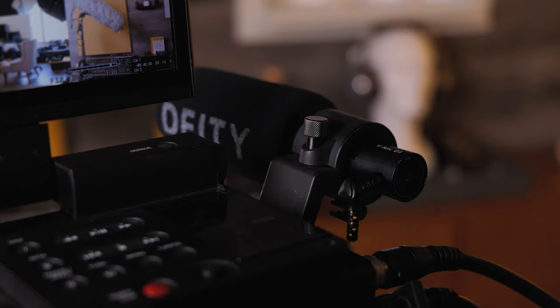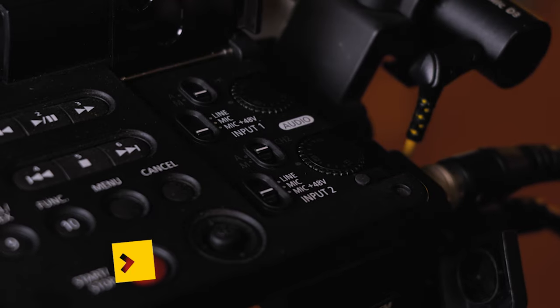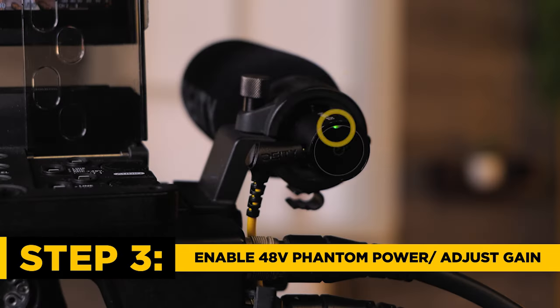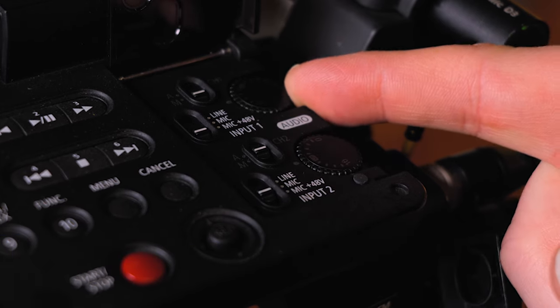Now go to your camera audio settings. For some cameras this is going to be in a menu, but for this particular model it's actual toggle switches and buttons on the top. We're going to engage phantom power and then use the knob to adjust the gain for channel 1. Adjust the gain to the appropriate levels you need for your shoot and you're good to go.